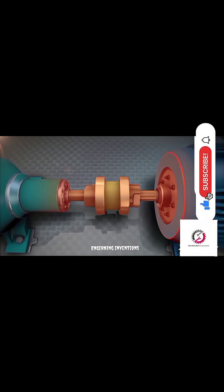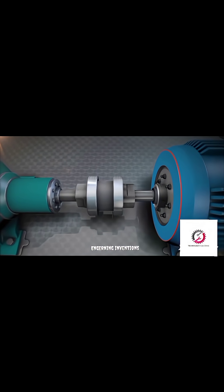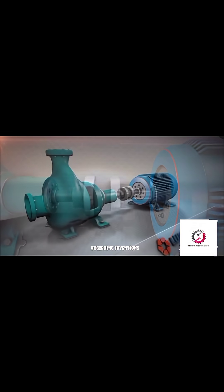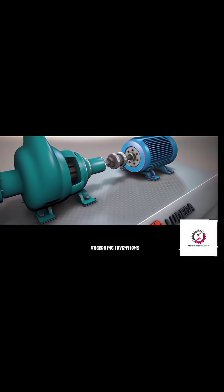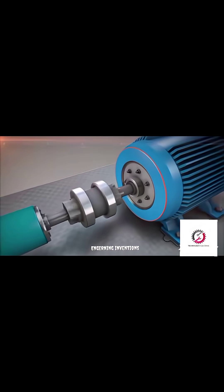Shaft alignment involves seals, couplings, or other machine components. Good shaft alignment allows machines to run more efficiently, reducing power consumption while increasing output. Let's look at how it's done.